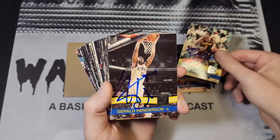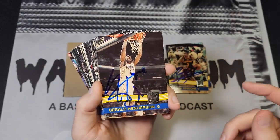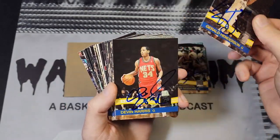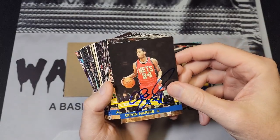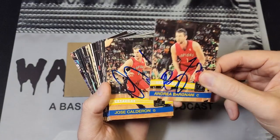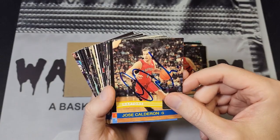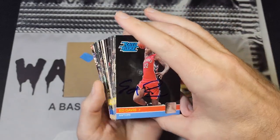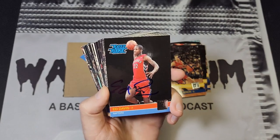This guy was a signing machine, so you can see it in Henderson's signature — I should have changed this pen out, I didn't, it is what it is. But you know, it's for my collection so it doesn't bother me too much. Devin Harris, Andrea Bargnani, Jose Calderon — that's a kind of weird looking autograph there. I'll show you an even worse example of this later on.